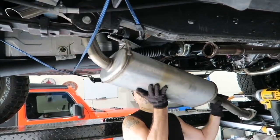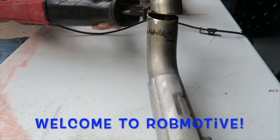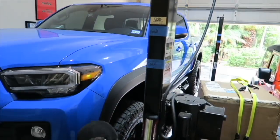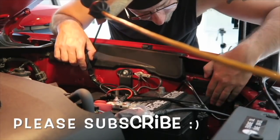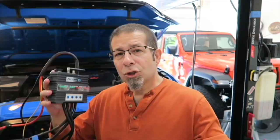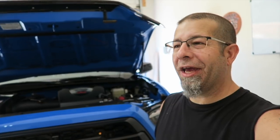Huge Tacoma Mod Fail — the video that didn't happen. Good morning everybody. How are you today? Not too good here. This is a huge Tacoma mod fail, and it really is the video that didn't happen.